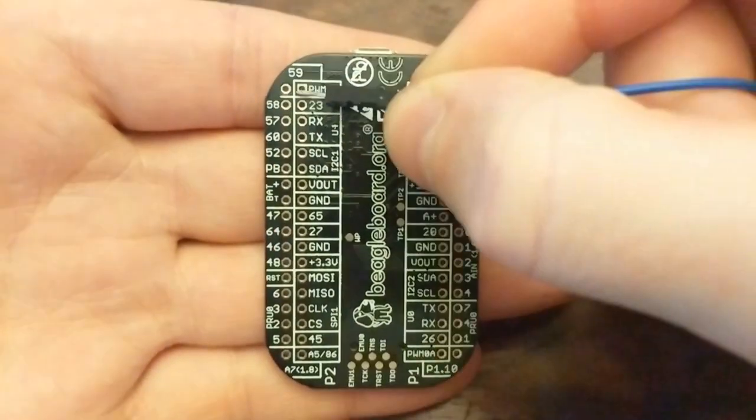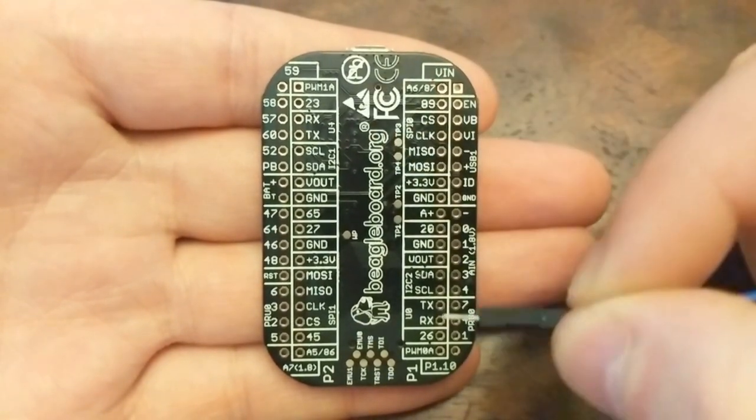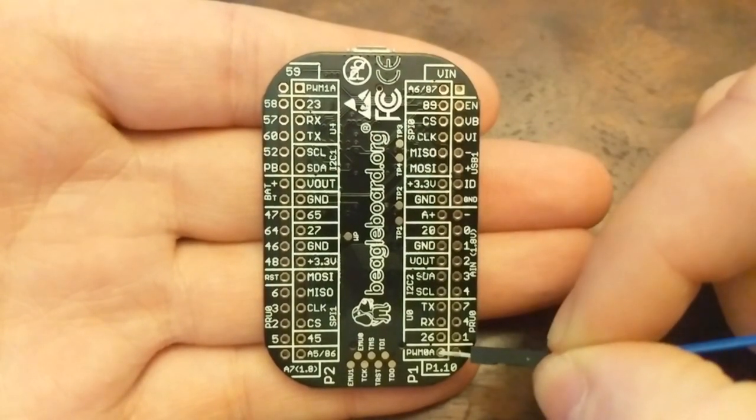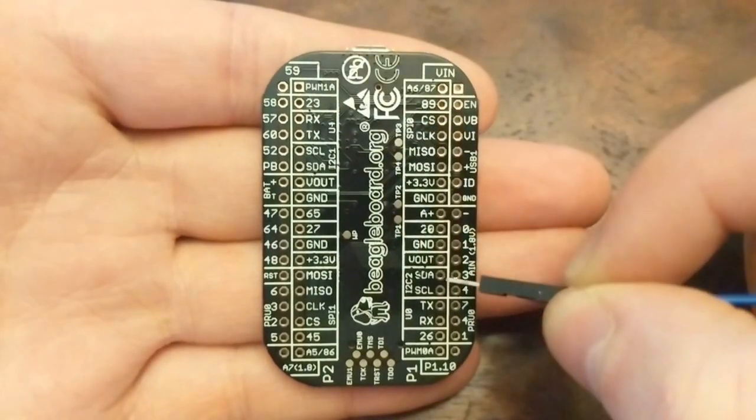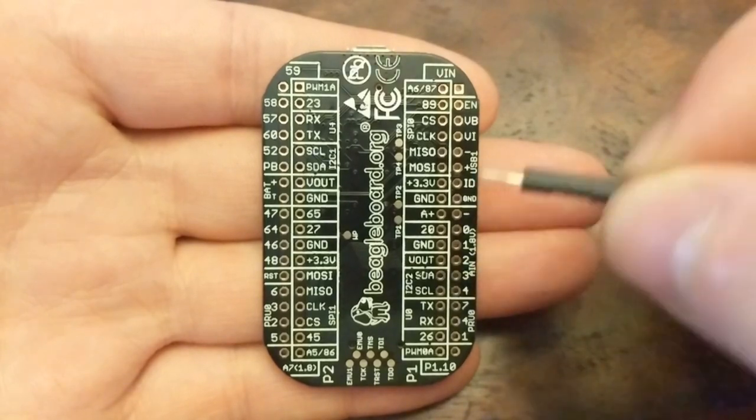A quick look at the labels reveals several interesting features, including Pulse Width Modulation, I2C, and SPI.